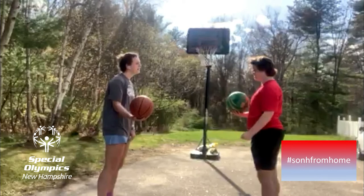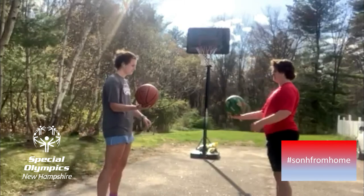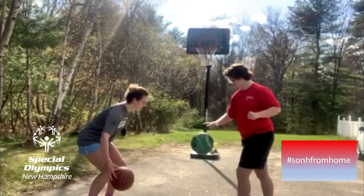This move is called the windshield wiper dribbling move. We're going to start with our right hand. Remember, keep your left hand up and those knees bent, but this time we're going to stagger our feet — take your left foot forward just a little bit and your right one back. Then you're going to dribble in front of yourself 10 times with just your right hand.